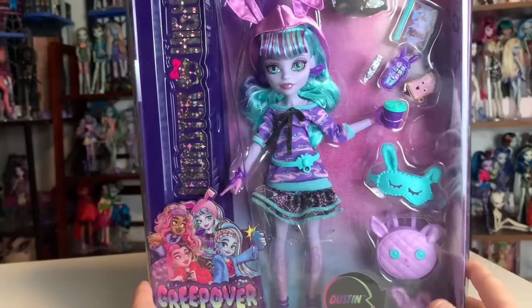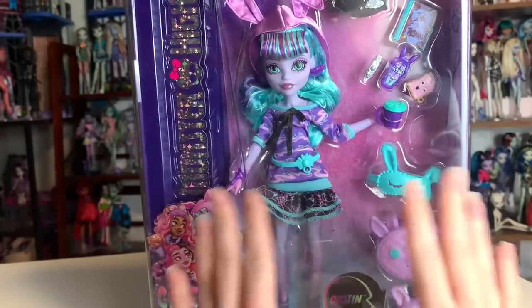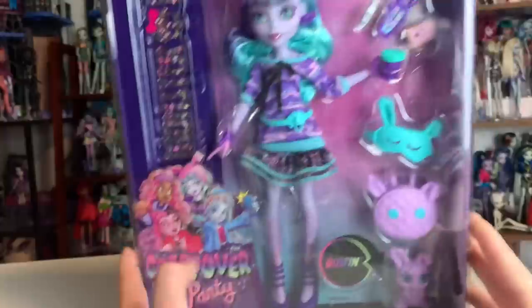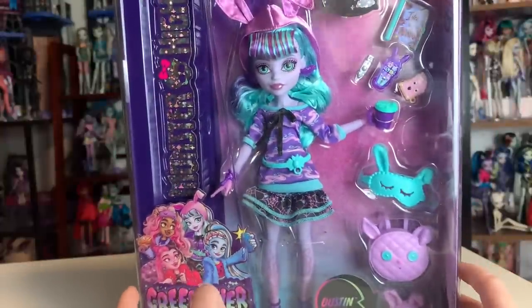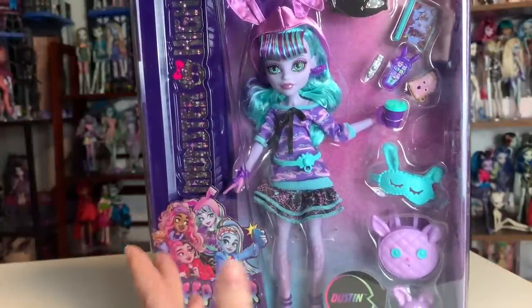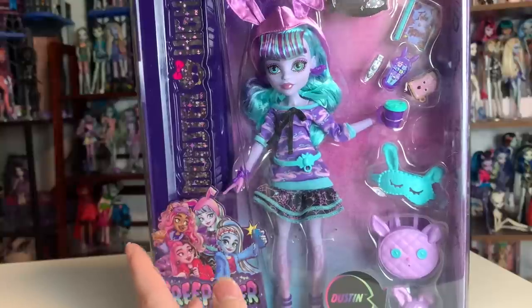In today's video, I'm so excited because we are going to be doing an unboxing and review of the new Twyla doll from the 2022 Monster High Dolls. She is from the Creepover Party line, which I think is perfect for her. I'm really excited because I feel like Twyla was one of the most interesting concepts for a monster, and they executed her so well in Generation 1.